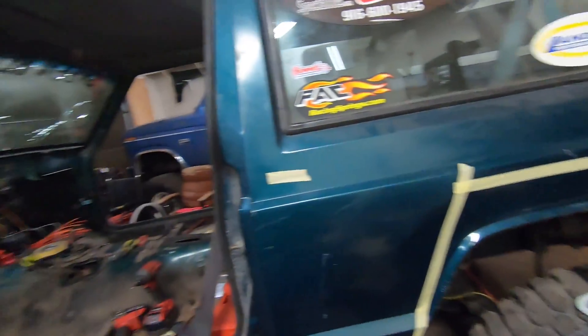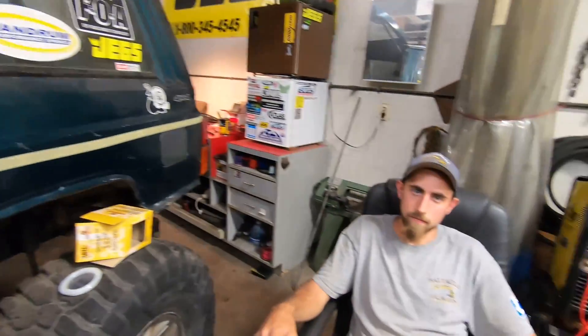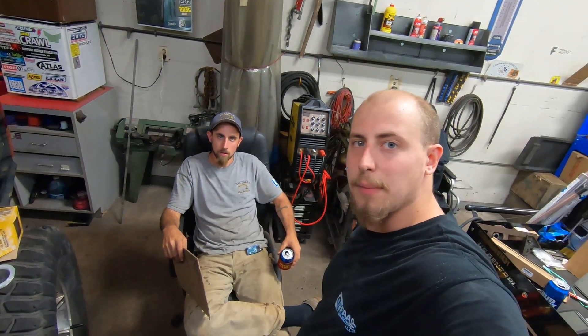Everybody thinks it's ridiculous working on dumpsters and spending all this time and a decent amount of money on them, but it's what we like to do. Tune in next time guys.